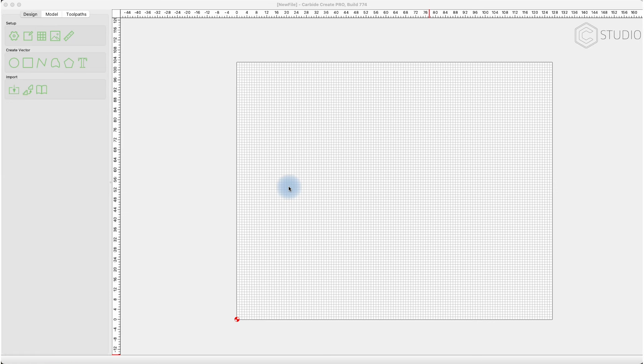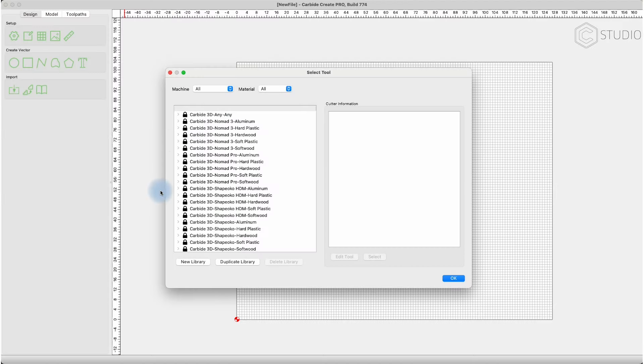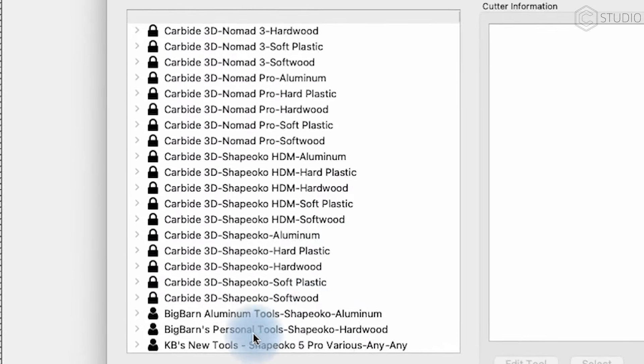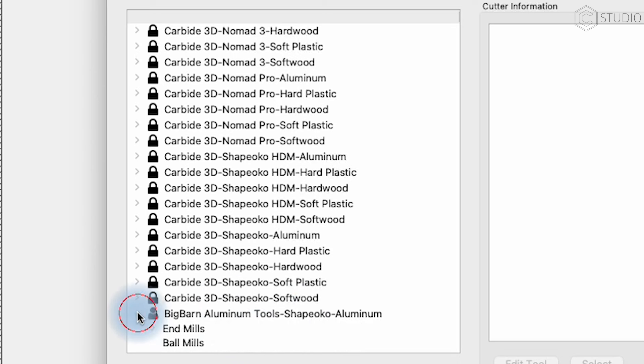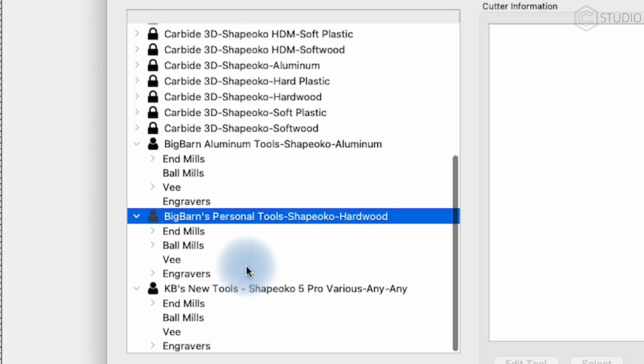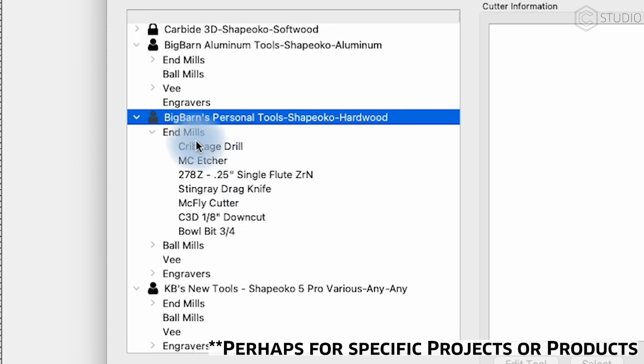Let's first start with the settings. With Carbide Create open, go up to Edit and then go to Show Tool Database. That will pop up all the pre-populated tools that exist inside of Carbide Create. You may or may not have added your own tools before adding a bowl bit. You can create custom libraries for certain materials or for extra tools you've added for different manufacturers.